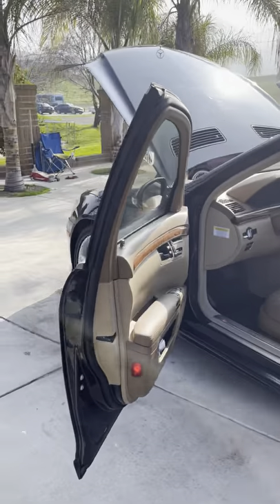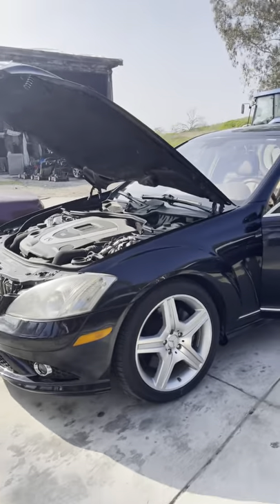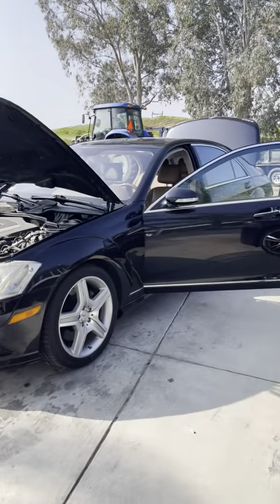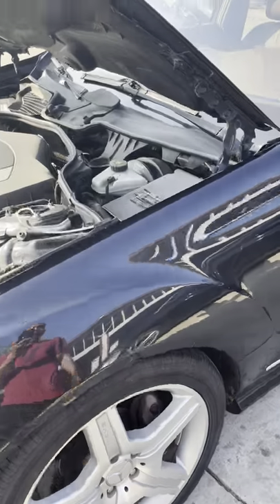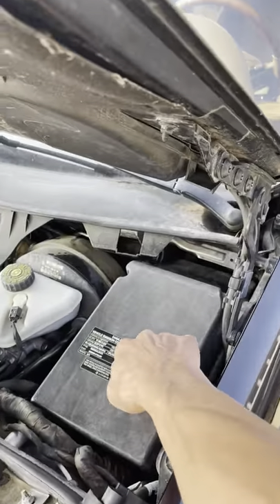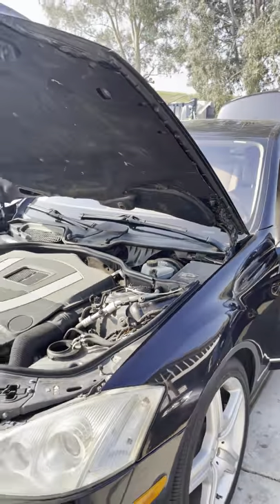Hey guys, today we're going to be talking about the Mercedes S550 - we're going to do some repair on the command center that doesn't work. Here's the car we're going to be working on, the 2008 Mercedes-Benz S550. A couple days ago I had replaced the main fuse box under the hood.